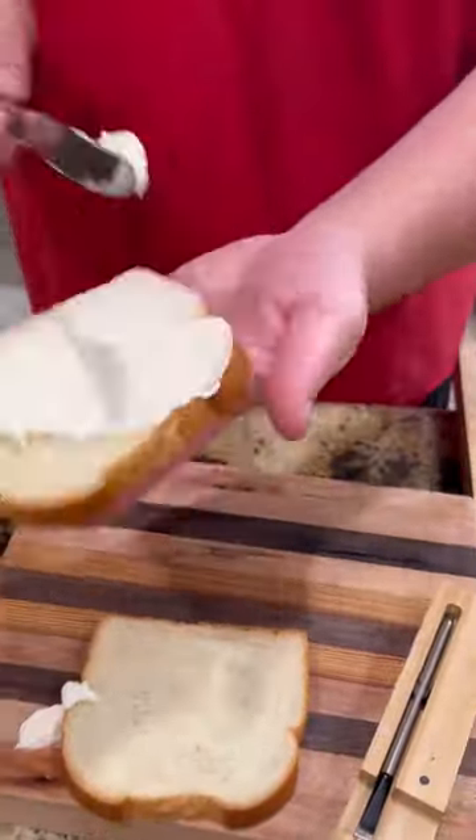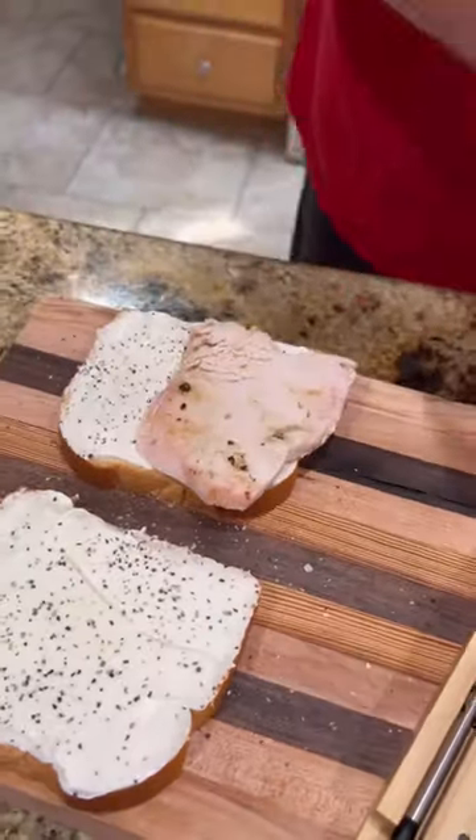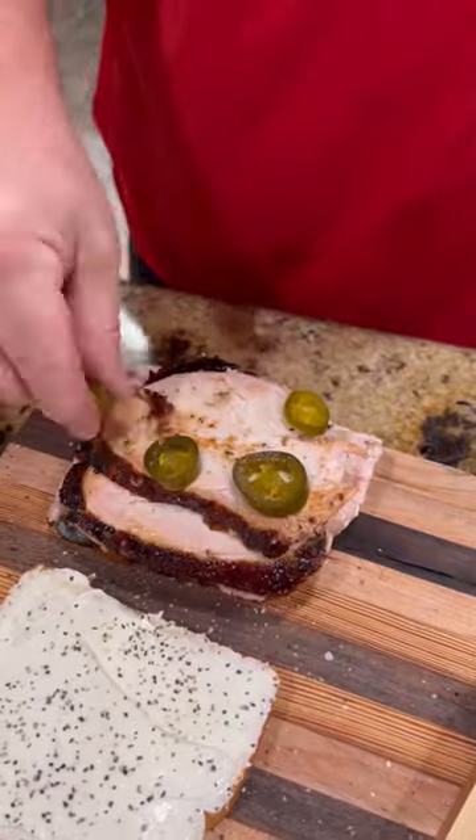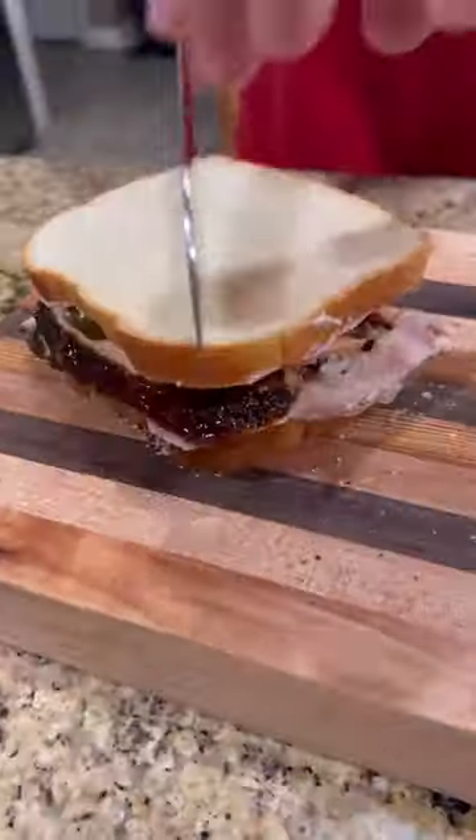Ain't nothing left to do than to make a good old turkey sandwich. Mayonnaise, salt, pepper — pile that turkey on there. Candied jalapeños, baby, you know we gotta have them. Cap that baby off.